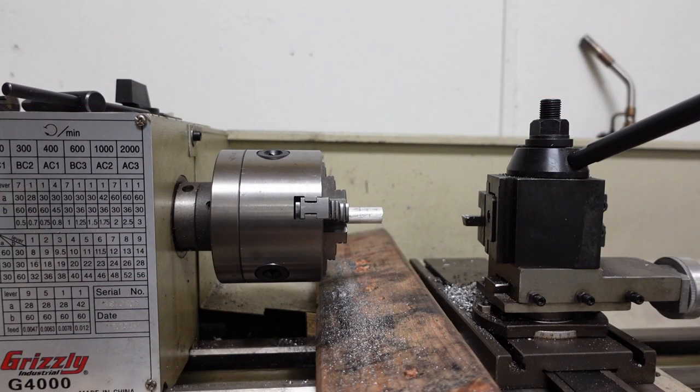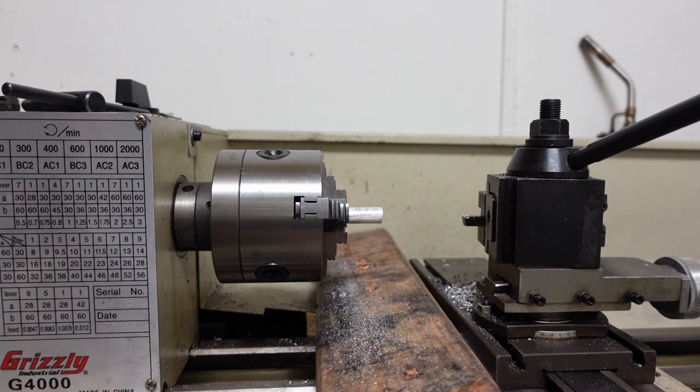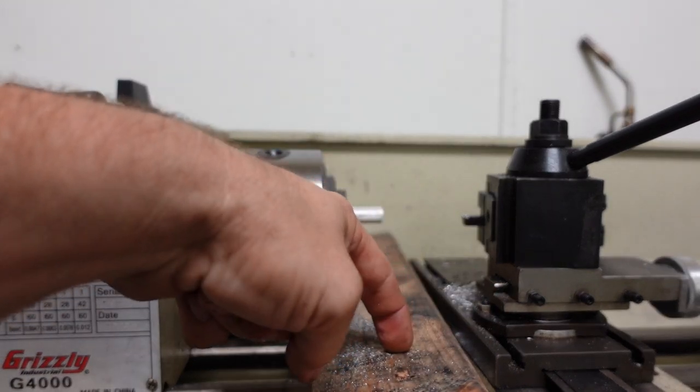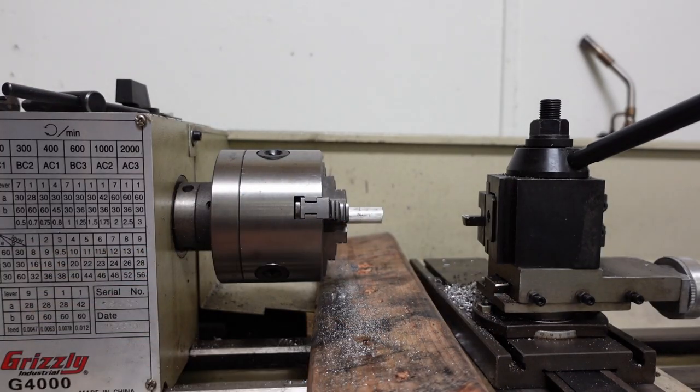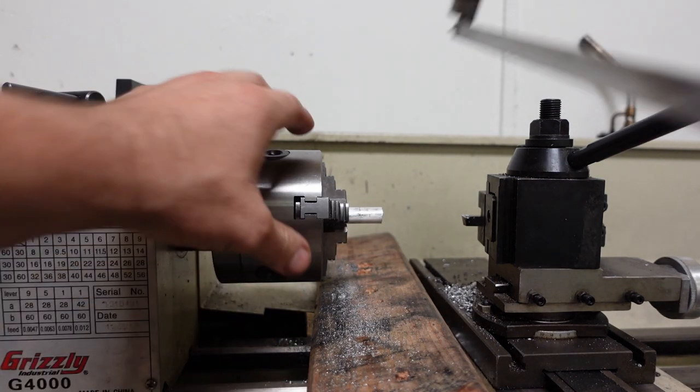Just so we're clear — I'm not a machinist, I never claimed to be a machinist. So basically I'm just going to rough this together. I'm sure there are machinists out there who are going to cringe at what I'm about to do, but I'm just going to use my hacksaw to cut off a piece of my stock. I'm going to put a 2x4 under it because I don't want my hacksaw to hit the ways on this lathe.